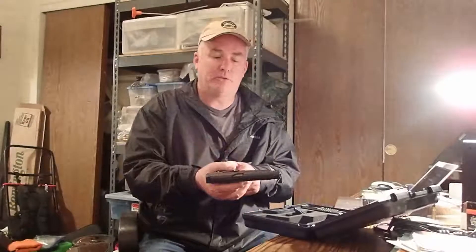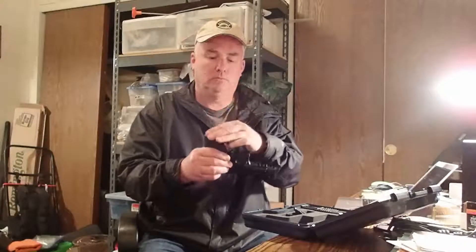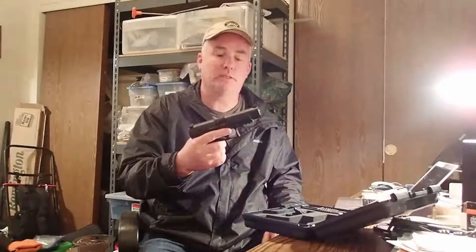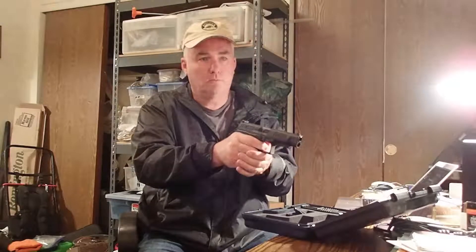It has an ambidextrous release. This can actually be moved around to the other side — that's pretty slick. It has one of the fastest reset triggers I've ever seen. We'll see that in a later video.